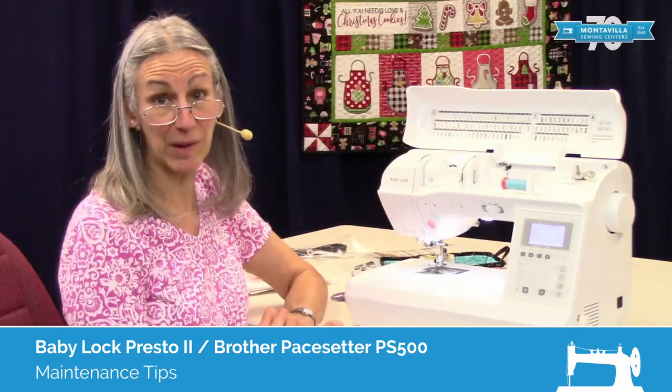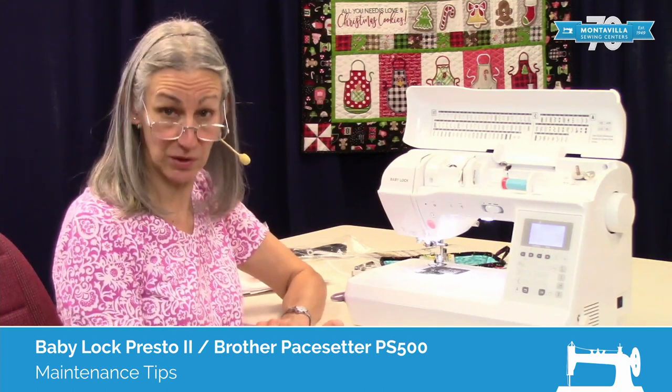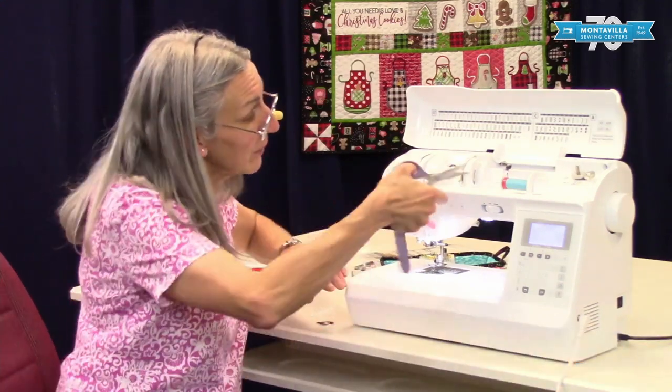Hi, I'm Karen. We're here at Montevilla Sewing Center, and today we're talking about the Baby Lock Presto 2. In this video, I'm going to show you how to clean and maintain your machine. So to start with, let's take out the thread.